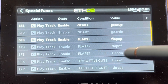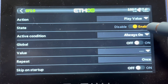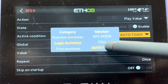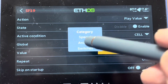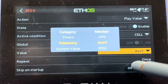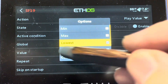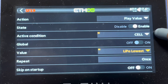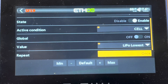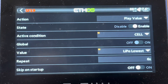Now I'll create a new special function tied to that logic switch. I'll say play value, enable, and my active condition is that logic switch — 'cell.' Now when that activates, I want it to call out the value of the LiPo. Back to the hamburger, select lowest. So now: play the value of the lowest cell whenever a cell hits 3.61, because that's my logic switch. Whenever I hit that 3.61 threshold, tell me the value of the lowest cell every six seconds.